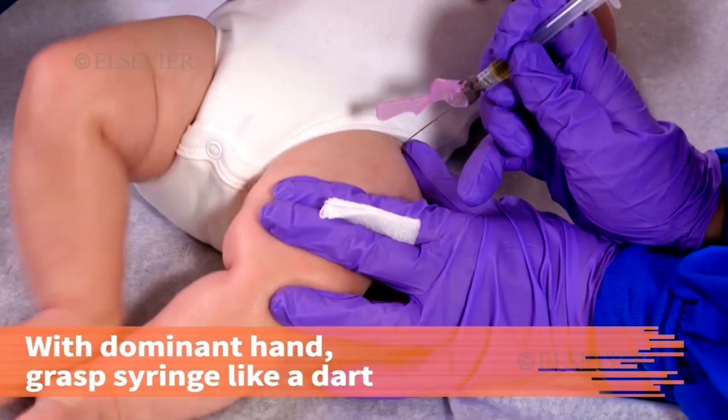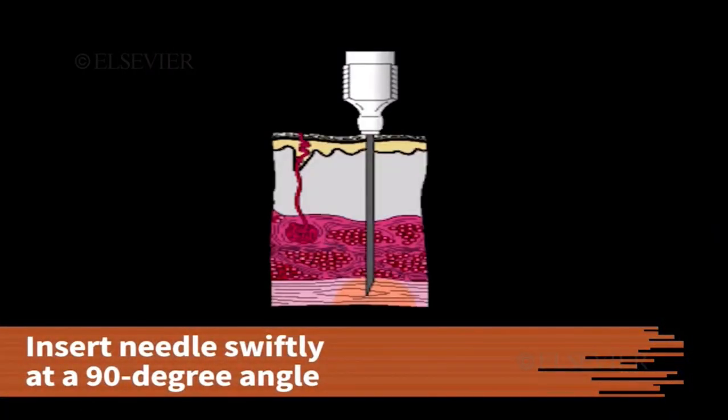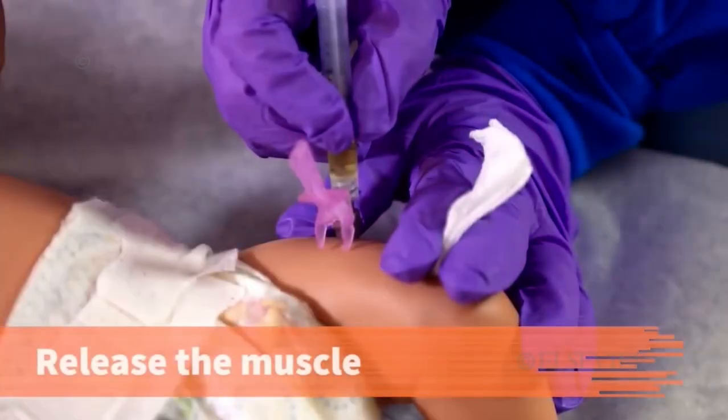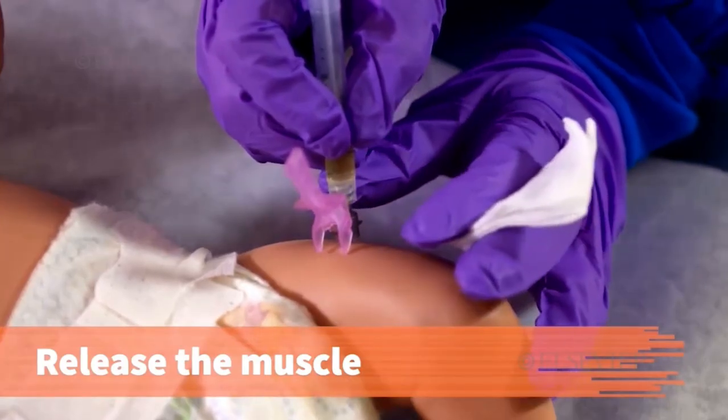With your dominant hand, grasp the syringe as you would a dart and with one swift movement, insert the needle at a 90 degree angle into the muscle. After the needle has been completely inserted into the skin, release the muscle that you are grasping.